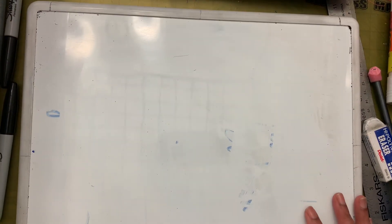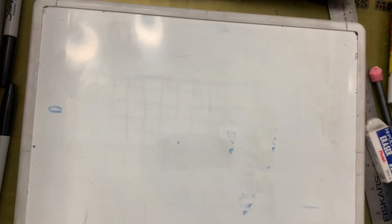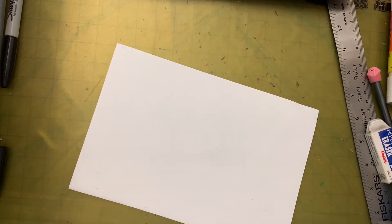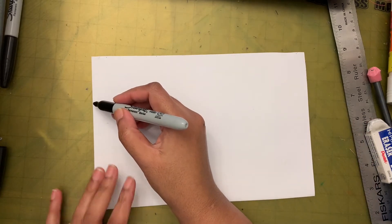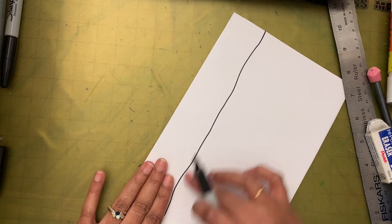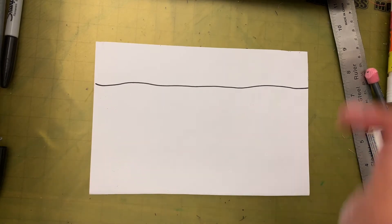Today we are going to use these two techniques to create a project that will make the person looking at your art feel like they are seeing into the distance. We'll draw the background first. Put the paper in landscape style and you're going to add a horizontal line — that is the horizon line, the place where the sky meets the land. I'm leaving about three finger spaces on top and then drawing the horizon line.